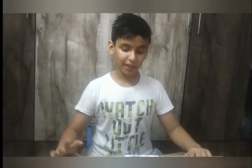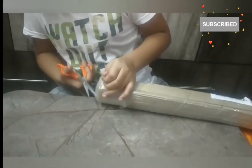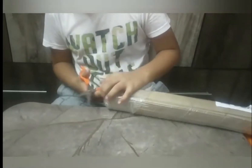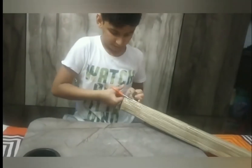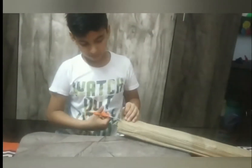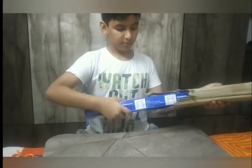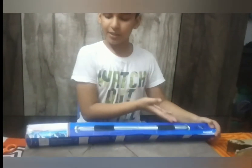Hello guys, friends, here is our hanging bar. We will remove it and show you.